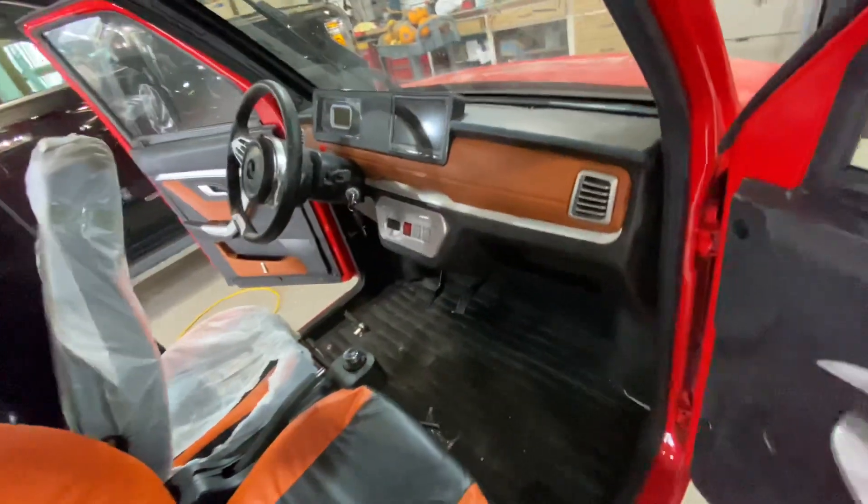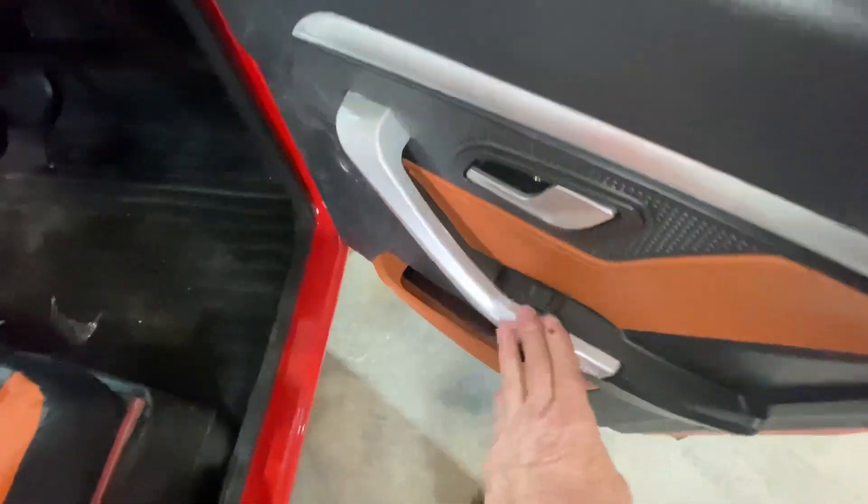They do try and do somewhat of a good job. There was plastic covering this handle, plastic on this one.